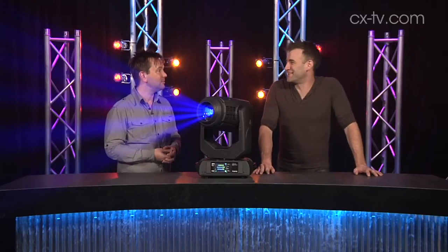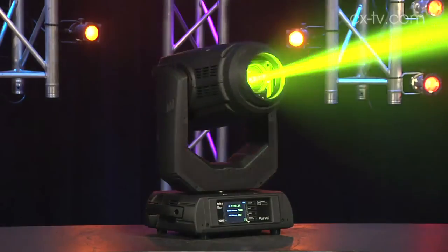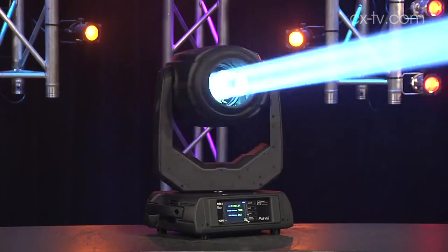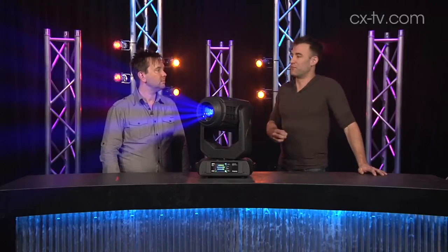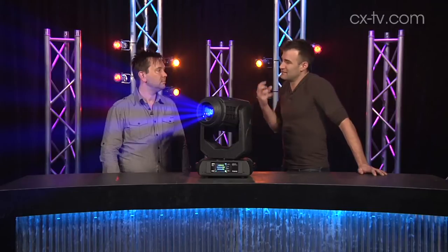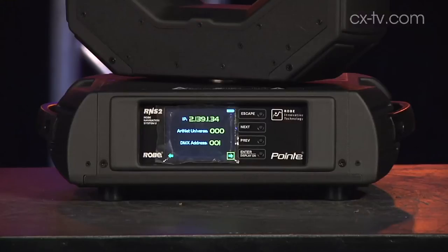It's like that Everclear song — you try to be everything to everyone. In fairness, for a fixture with a 280 watt lamp in it, I think this does a very respectable job of all of those functions. On super wide beams in really saturated colors, anything with a lamp of that wattage is going to suffer a little bit, and indeed it does. The deep saturated colors, and especially red, is always going to be the bugbear of every fixture.